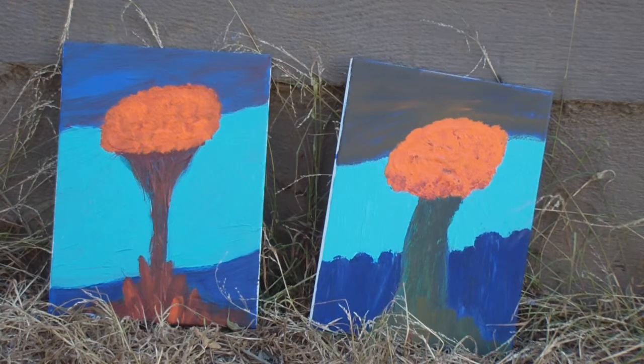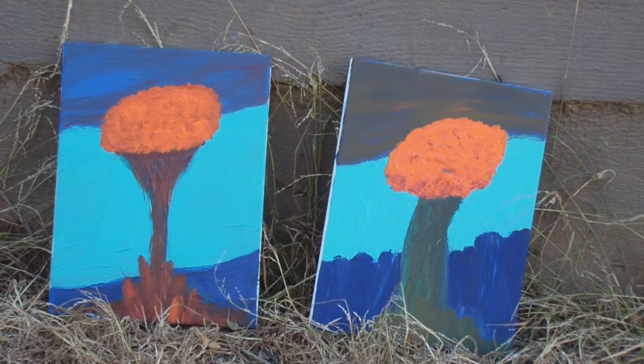And these are the last two, called Flower for Him and Flower for Her — Him and Her's Flowers — and these are oil on little stretched canvas, 8x10, I think.